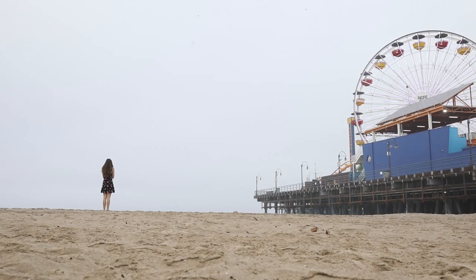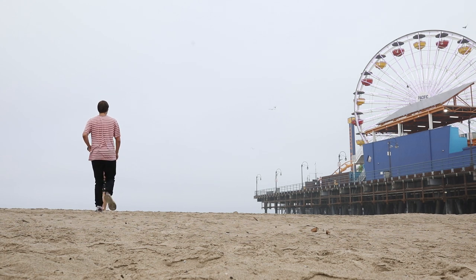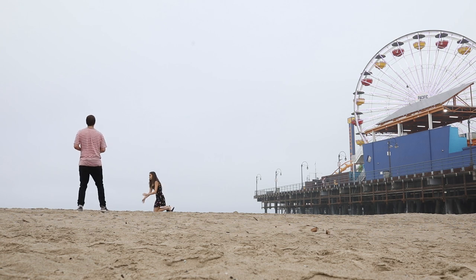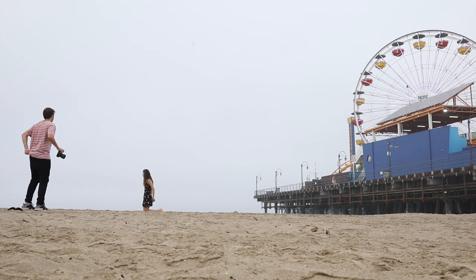Hey guys, Back Photography here, back with another video. Thank you for joining me. Today we're looking at a really quick photo shoot that I did at Santa Monica Pier in LA. I'm here with Luba and we did a photo shoot at the pier — we only shot for about 10 minutes, because it was incredibly cloudy and about to rain at any minute. We decided anyway to jump out, get a quick photo shoot in, and see if we could get some great photos before the rain started.